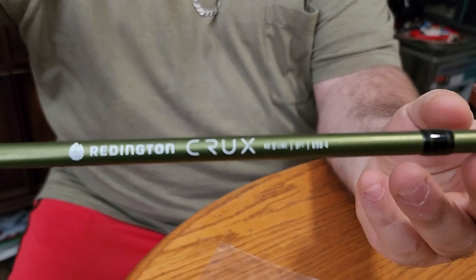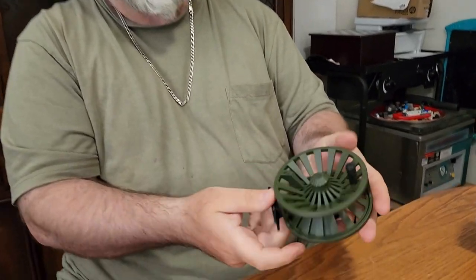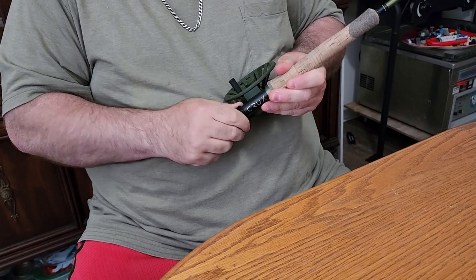I've got a Reddington Crux 8-weight — that's a great rod made by Reddington. We also use the Predator for our salmon tours. We're going to pair that up today with the Reddington Behemoth. We've got some new colors: we're running the bronze, and today I've got the new OD green — isn't that a sexy reel? That's a 7/8, and it's got roughly 40 pounds of drag so you can put the brakes on big salmon.